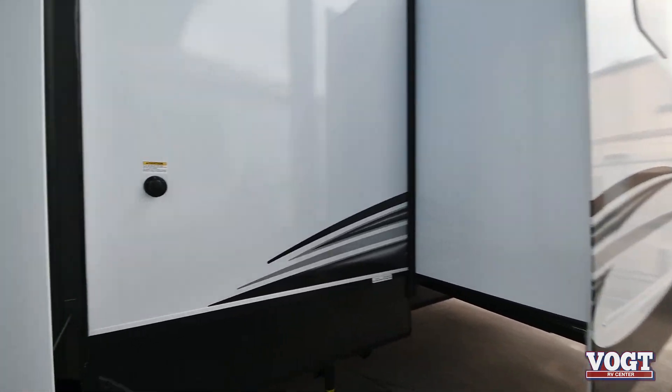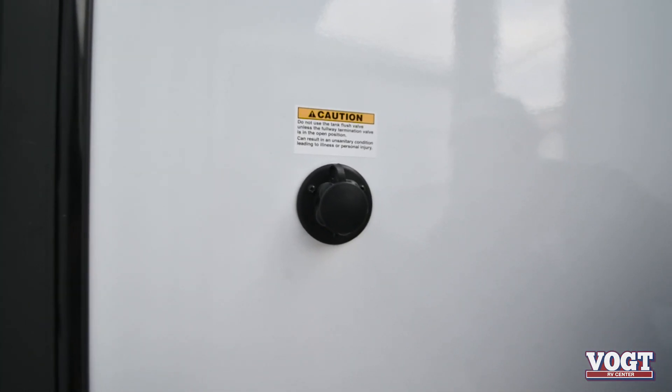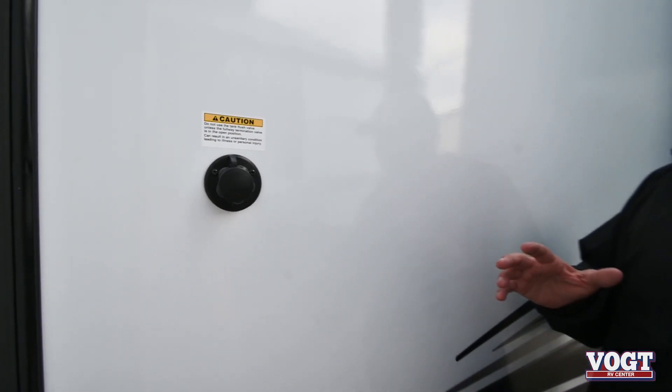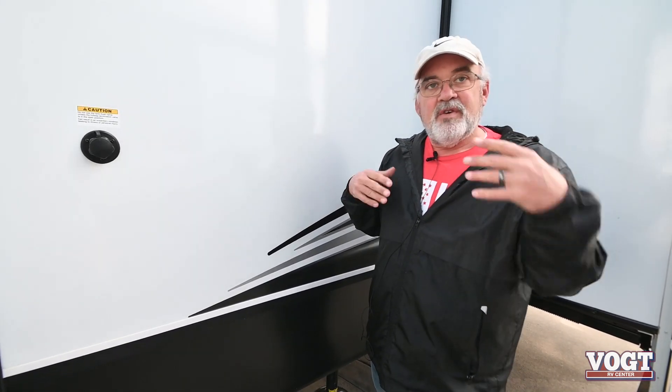There's your Sani Flush. What Sani Flush does is those are vented sprays inside the black tank. That way, it cleans out your black tank in case you get toilet paper that clings onto the side of it and gives you a false reading. It kind of drives me nuts when that happens, but this helps take care of that.